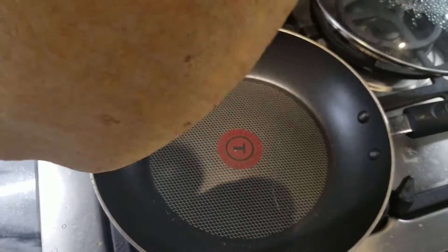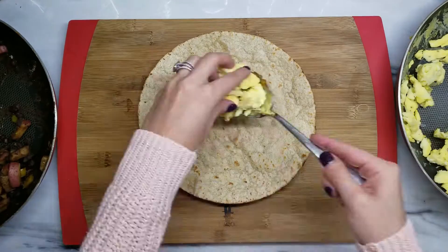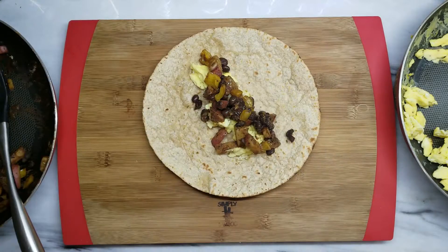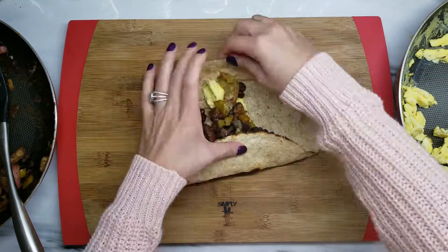Now heat up your tortillas. Let's wrap them — start with your eggs on the bottom and then your filling on top. Add a little bit of green salsa or hot sauce, whatever it is that you like, and wrap it.